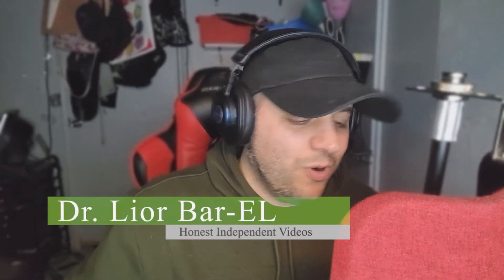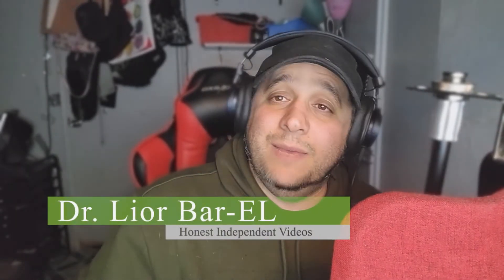Hello guys, this is Dr. Leor Barrell and am I excited to bring this review to you. I've been waiting for quite a while for this thing. I saw the advertisements and some people asked me if it's as good as they advertise. So I went and got it — I saw it on Instagram, one of those pop-ups. They had a really good deal, like a buy-one-get-one, really cheap. I said if one breaks I got another one.